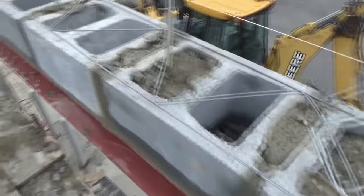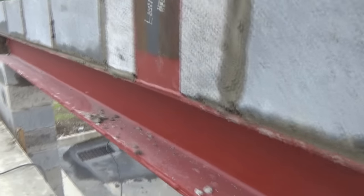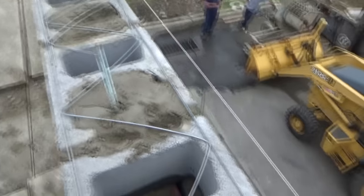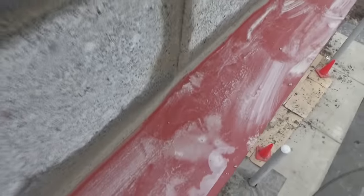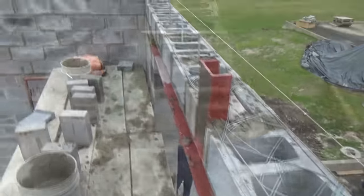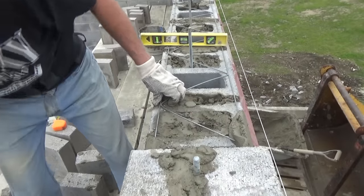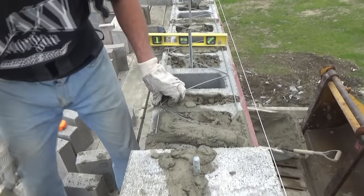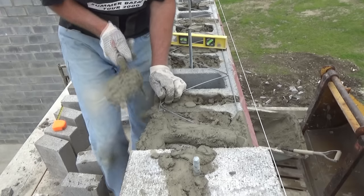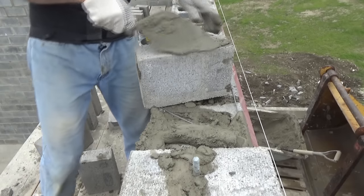We laid our block over our beam — you can see the beam down there, it's laying right on top of the beam. Over here you can see our brick ledge right here, and we just laid it out. Now we're gonna put our caps on top, and I'm just continuing on with my cap stones.